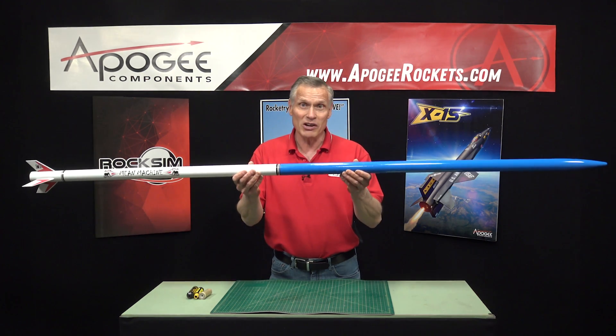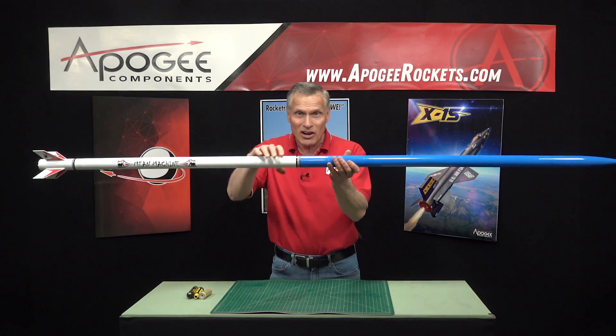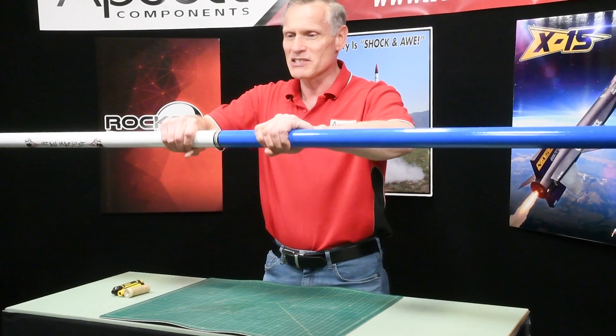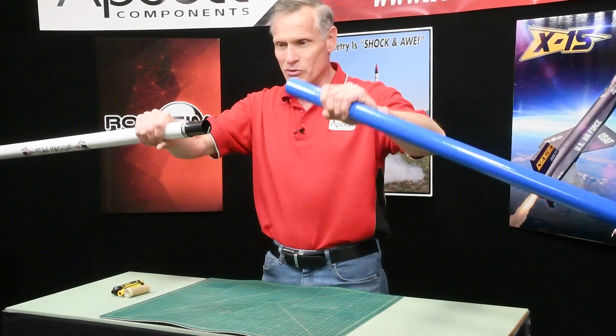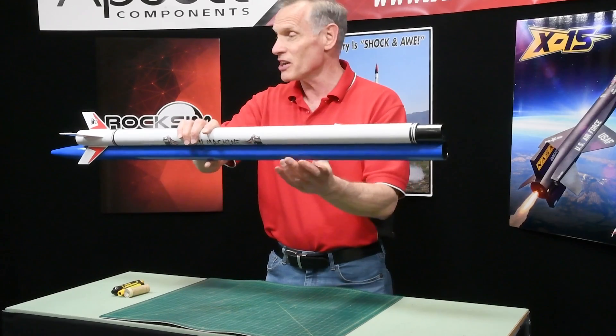It's so big that you're probably wondering how do you get this out to the launch field — you can't even get it into your car. But the neat thing about it is it has this little twist-together feature right here in the middle, so you can take it apart and now it's a nice convenient size.